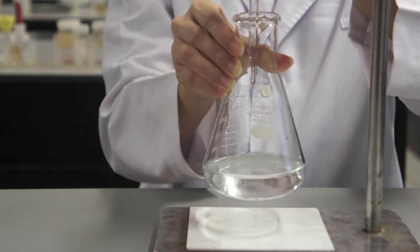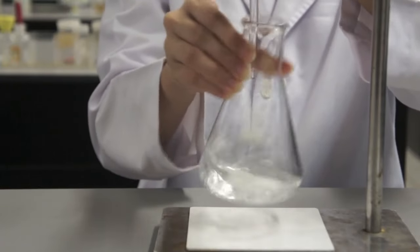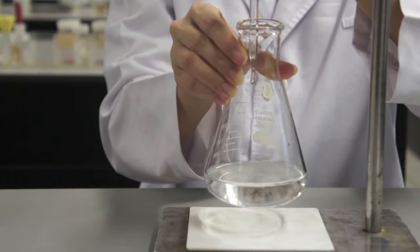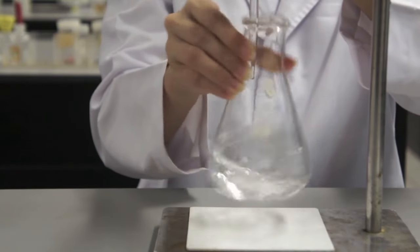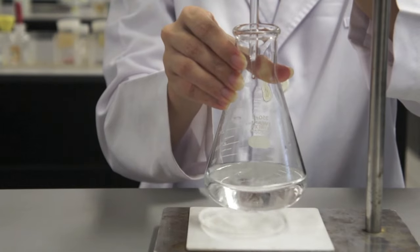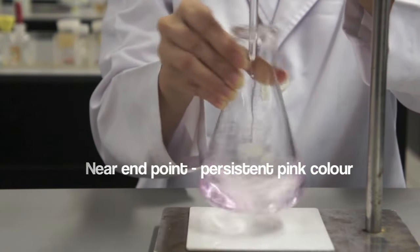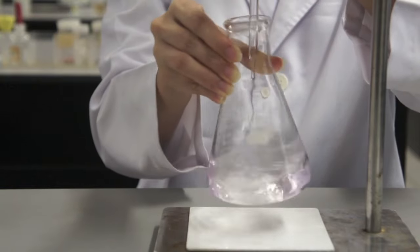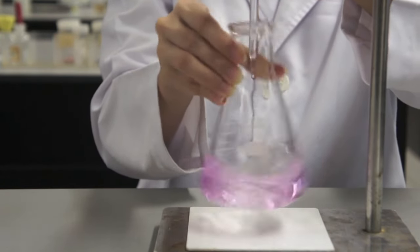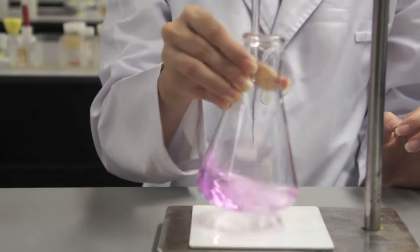Base is added in from the burette which turns the indicator pink. As you near the endpoint, the pink color becomes more and more persistent. You have reached the endpoint when one drop from the burette turns the solution pink permanently.